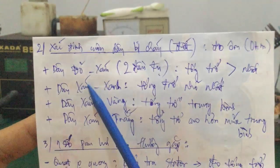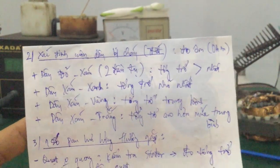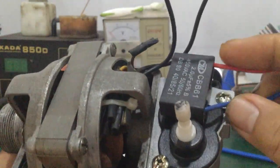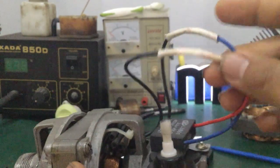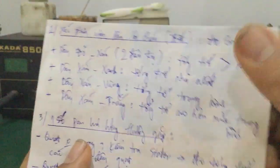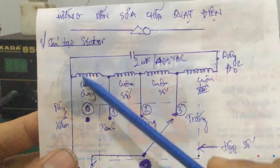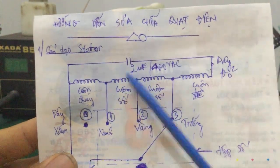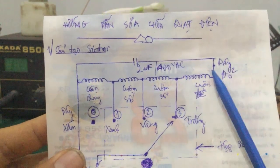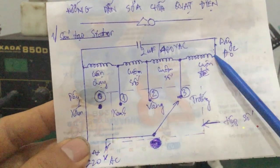Bước thứ nhất là các bạn đo cái dây đỏ và dây xám, hoặc là đo trên hai đầu tụ. Cái dây đỏ dây xám, hoặc các bạn đo trên hai đầu tụ 2 micro 400V, thì các bạn sẽ ra một cái tổng trở cao nhất. Tại sao nó cao nhất? Tại vì nó nối từ cuộn chạy, thêm hai cuộn số mắc nối tiếp nhau, cuộn chạy, cuộn số, cuộn số, cuộn đề - nó nối qua bốn cuộn. Nên cái tổng trở này, các bạn lấy VOM đồng hồ đo chân đỏ với chân xám - là cái tổng trở nó cao nhất.